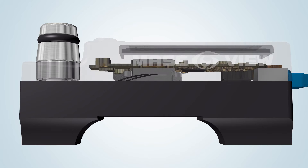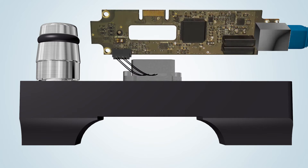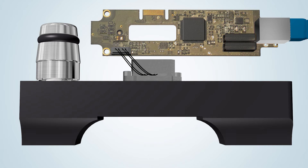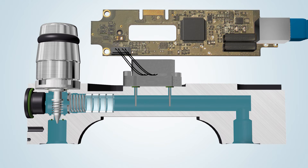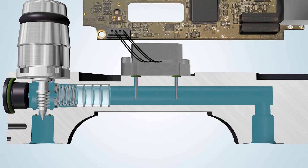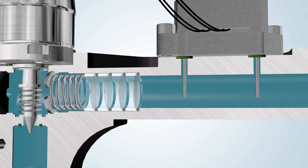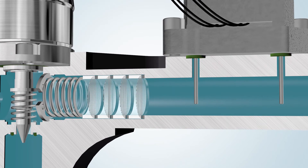Under the cover of the MassView is the electronics board using surface mount device technology. The measuring part of the instrument consists of a flow straightener element combined with the thermal inline mass flow sensor. The flow sensor consists of two stainless steel pins encasing the heater in the first probe and the temperature sensor in the second probe.